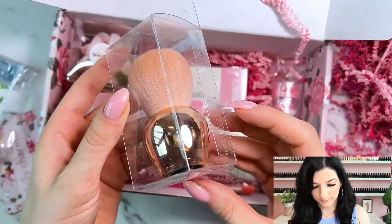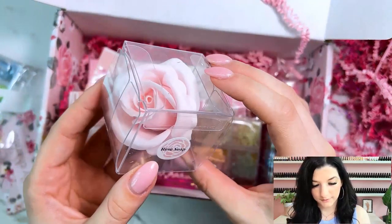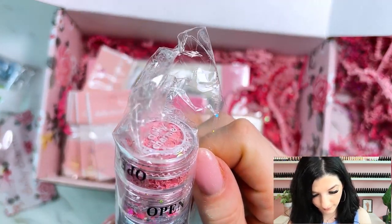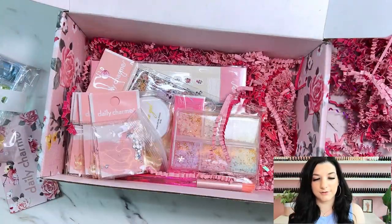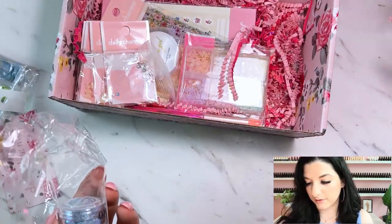We have what looks like a little duster brush or powder brush. It looks like we also have a little soap here. Diving into some more glitter — oh, these ones look like fun. So we have six glitters here that kind of fit into the spring season.